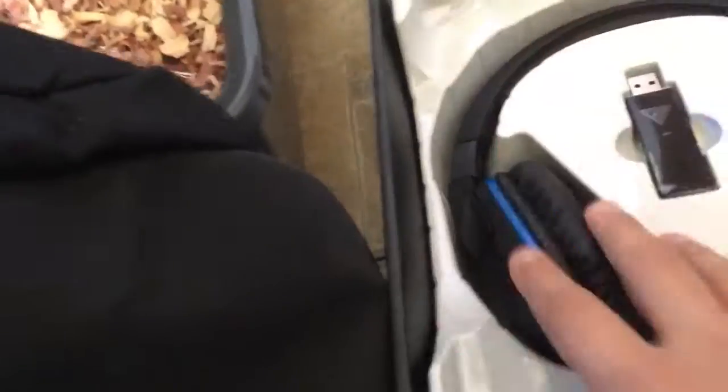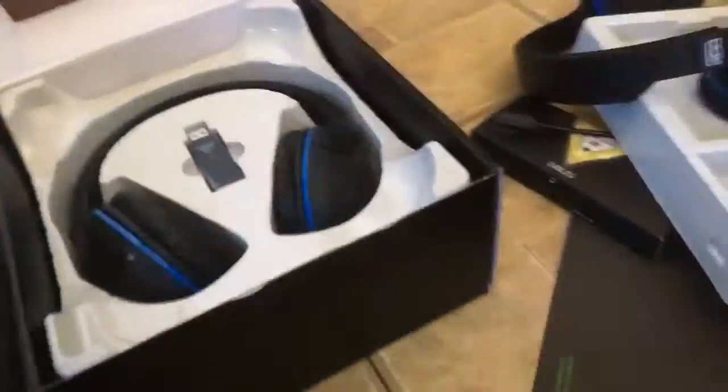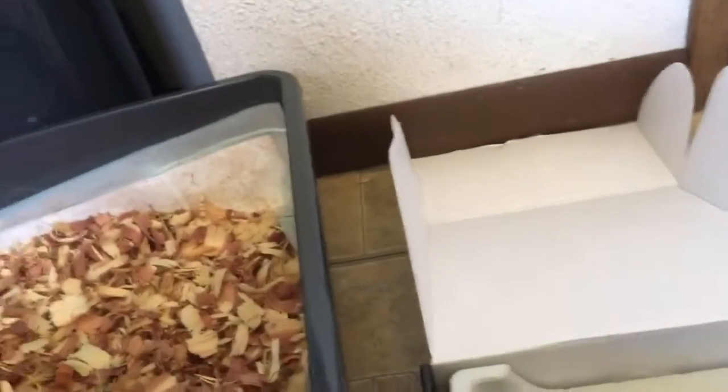First, let's go into here — it comes with an instruction manual, but who needs instructions? It comes with these instructions that we don't need, and a sticker for all you sticker lovers out there, and this little thing.